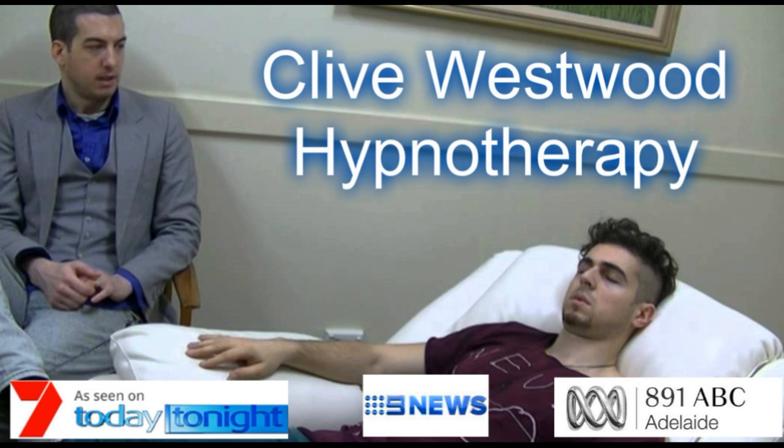Being healthy now. From now on, for the rest of your life, being healthy. From now on, for the rest of your life, you are now healthy — now, permanently healthy, now.